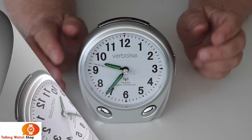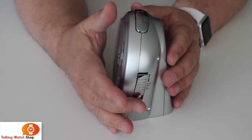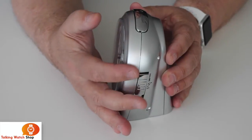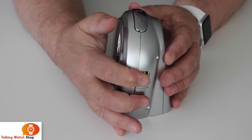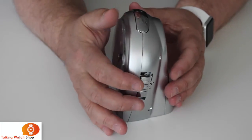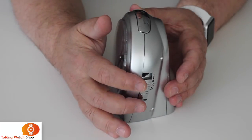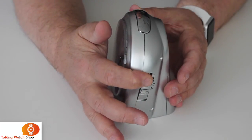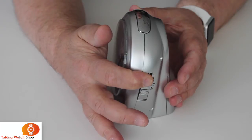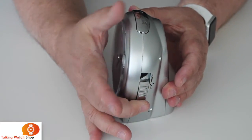There is a volume control on the right hand side which has four positions: full volume to the top, middle volume, and low volume. And we can turn the volume off, then put it back to full volume.